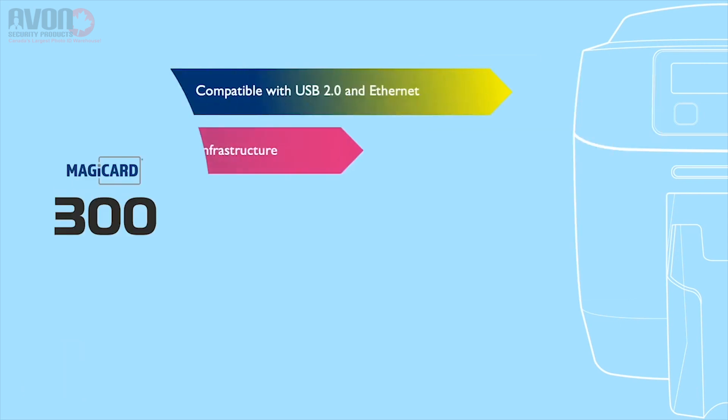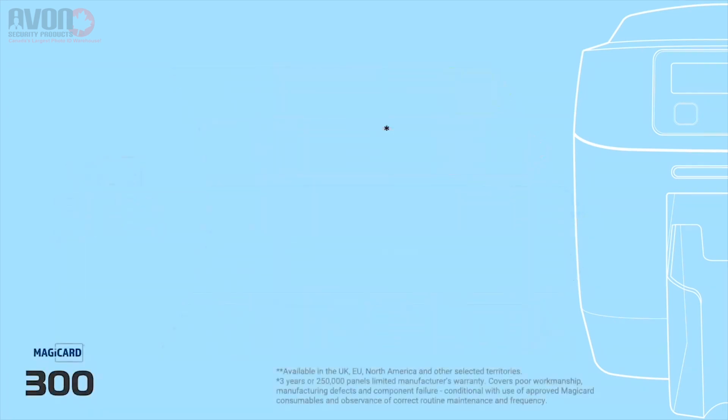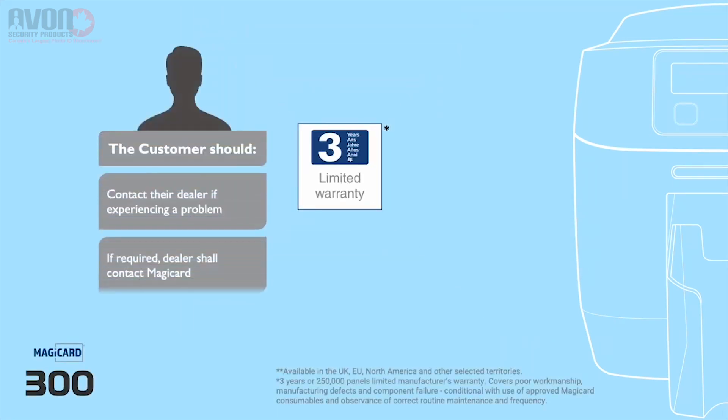Consuming less power than most printers and using biodegradable ribbon cores, the Magic Card printers have a small footprint and are ENERGY STAR qualified.